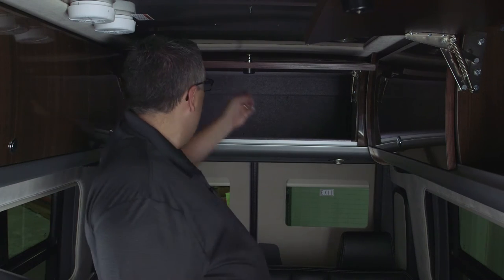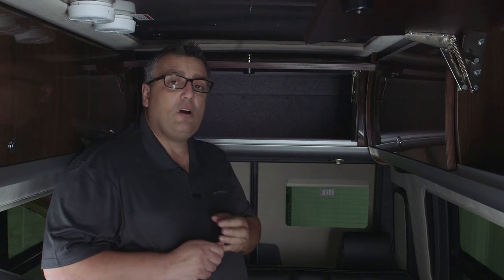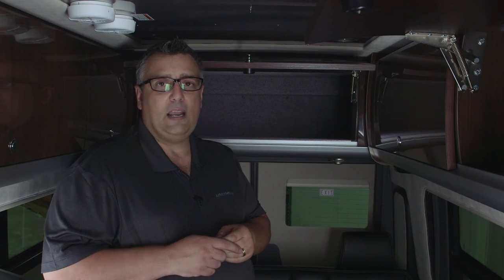Once we pull that metal roof down on the passenger side, coiled up above the insulation, you're going to find a coaxial cable marked satellite system. You're also going to find a brown 12-volt wire and a white 12-volt wire that will give you the power source to your roof-mounted satellite system.